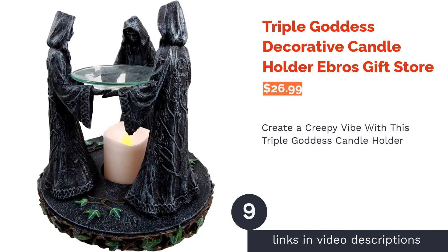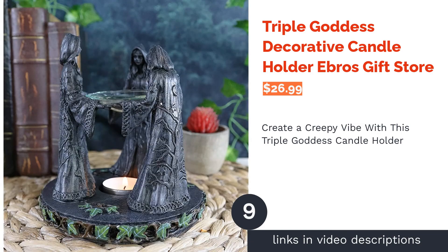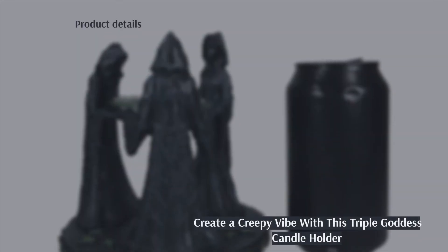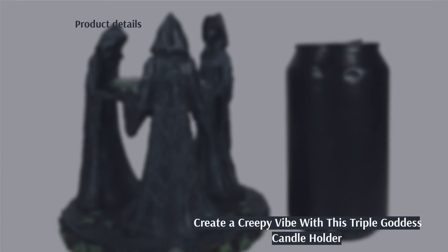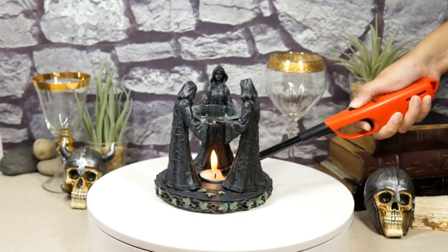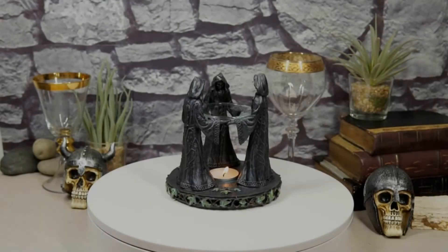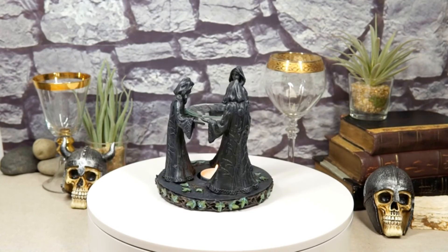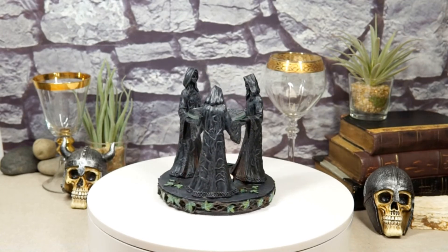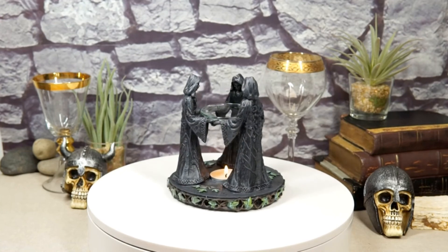The next product on our list is the Triple Goddess Decorative Candle Holder from Ebros Gift Store. The three cloaked figures around a glass oil dish are pretty spooky — add a candle and the flickering light is bound to make the holder even more frightening. The glass can hold oil, so if you want to add a scent in the air for ambience, this is the Halloween candle holder for you.